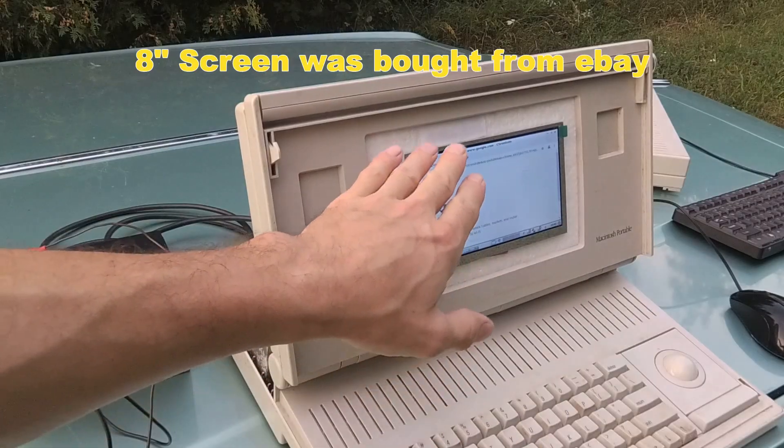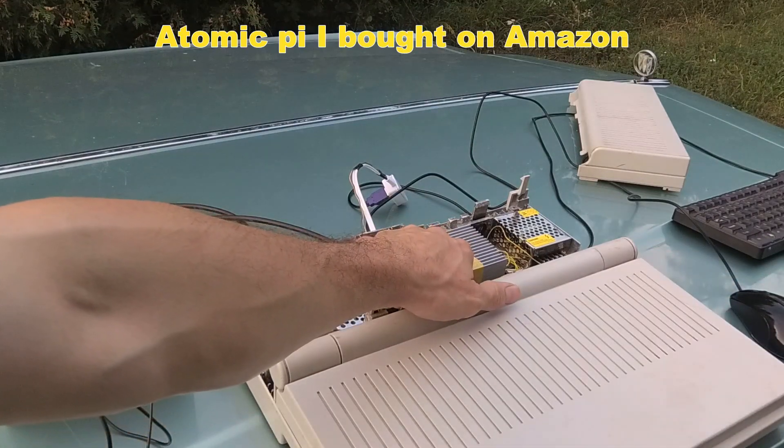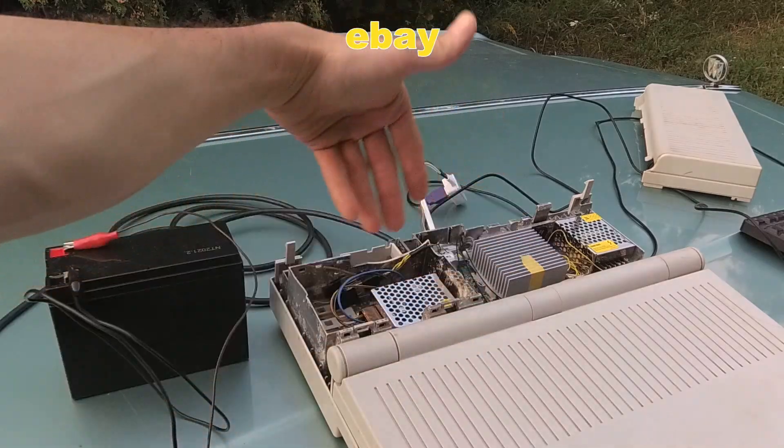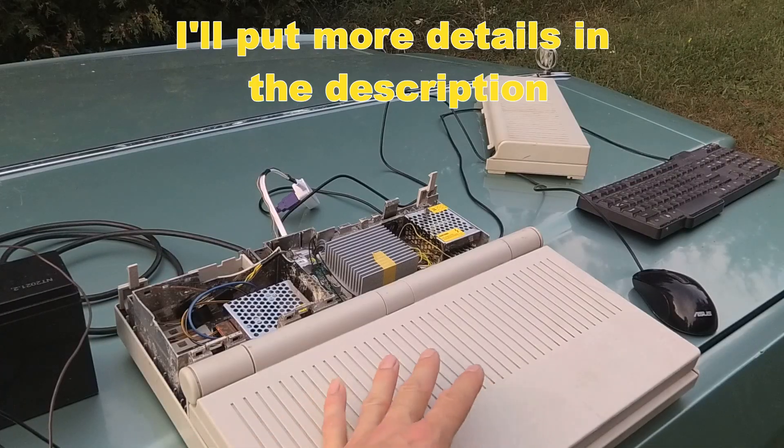As for the cost of the computer: the screen was maybe about $25, the Atomic Pi was maybe $50, and these little power supplies — you can get them for $5 to $6. It's a fairly cheap and fun project to put together.